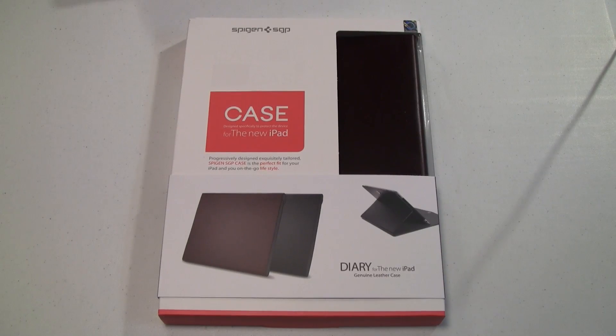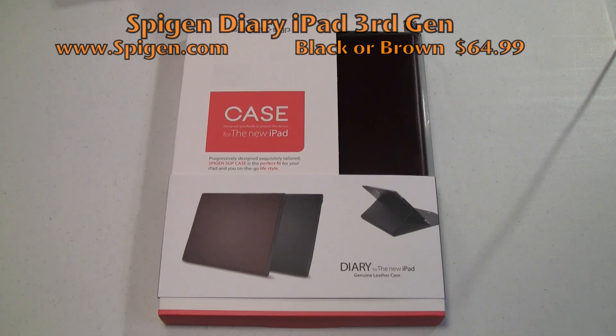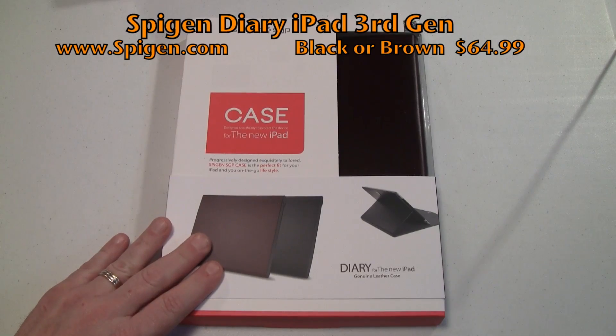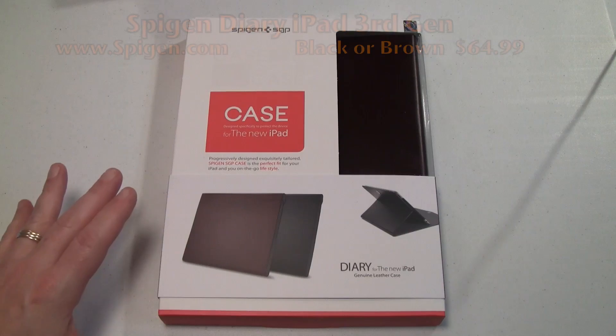Hey guys, Tom with buymeaniphone.com back at you today. We're taking another look at an iPad 3 case — or iPad third-generation case — from Spigen and SGP. Go check out their website at www.spigen.com. We're taking a look at the Diary case for the new iPad. It retails for $64.99 and is available in brown and black.